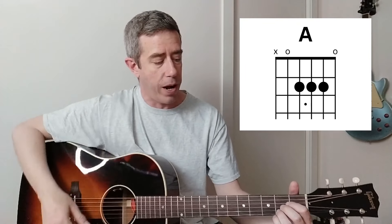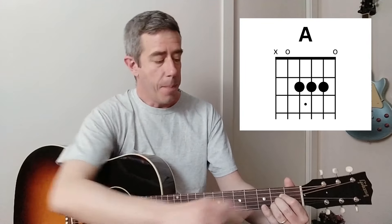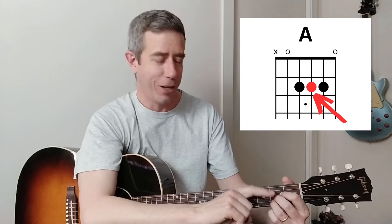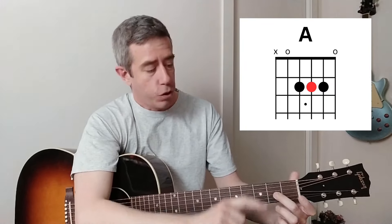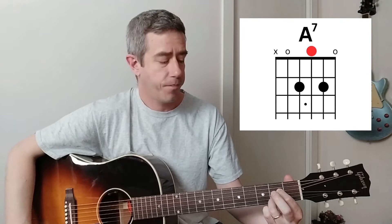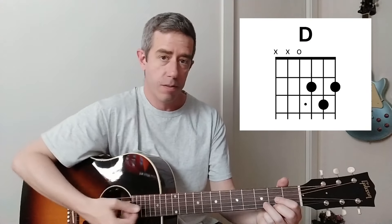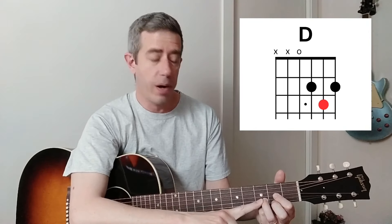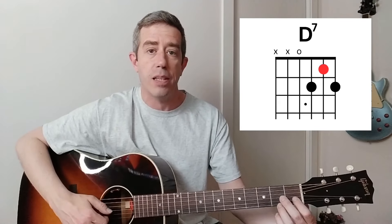Let's check out A if it works the same way. For A, the middle fretted string is the third string. We're going to move that note two frets towards the headstock, making it an open string. Now let's check out D. The middle fretted string is the second string. We're going to move that note one, two frets towards the headstock. And that's a D7.